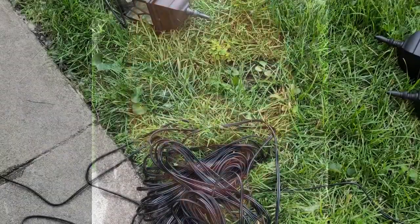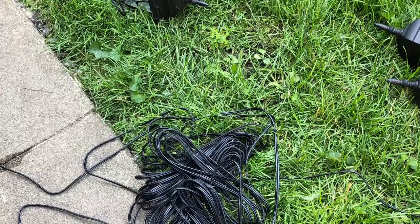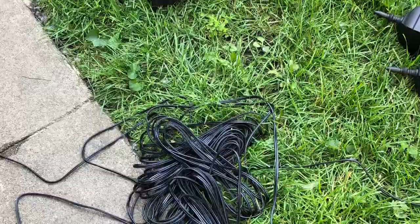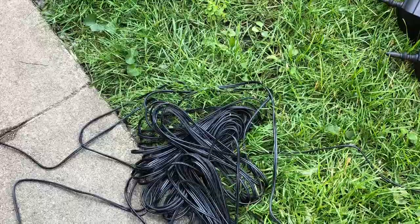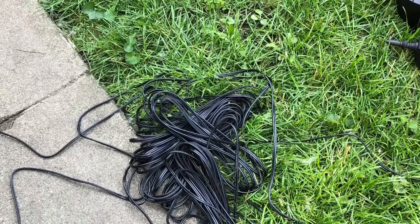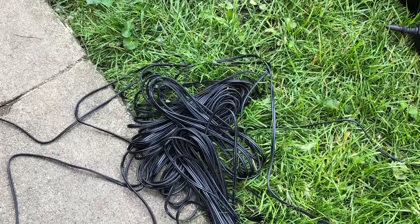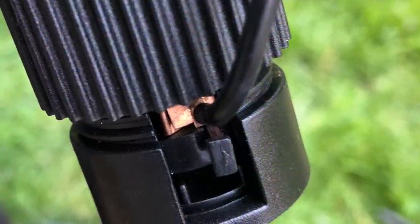Let me show you how we plan to do the electrical work — it's going to be so easy. This is probably the most complicated step: connecting the wire that feeds into the power cord and also into the electrical wire that goes to the lamp. Here are the cords, and I'm going to show you step by step how we run this cord to the lamp and to the power cord.